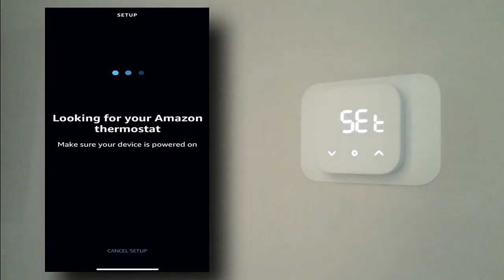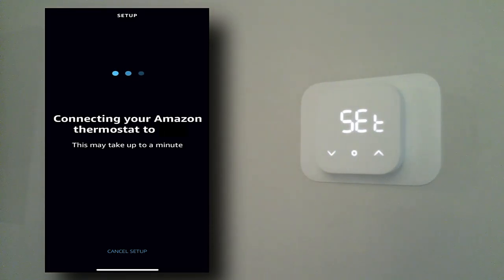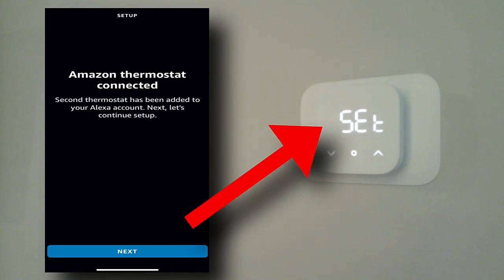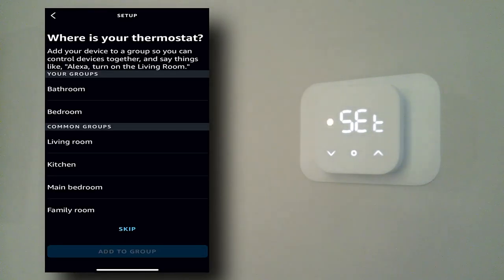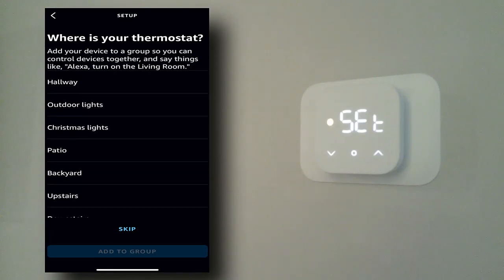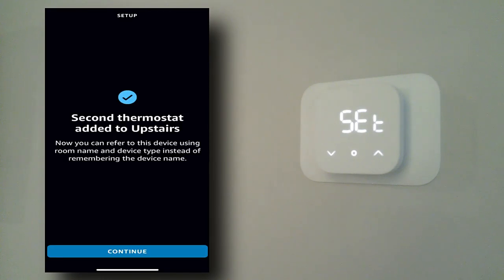We've got that scanned. Now it is looking for the thermostat via Bluetooth — and there it found it. Now it's connecting to my Wi-Fi. It picked up 'Second thermostat found,' and you can see it's blinking on the actual thermostat. We're getting a little warning light, which is normal. We hit Next, and now it's asking where is your thermostat. We select 'Upstairs' — perfect — and add it to that group. Second thermostat added to upstairs.